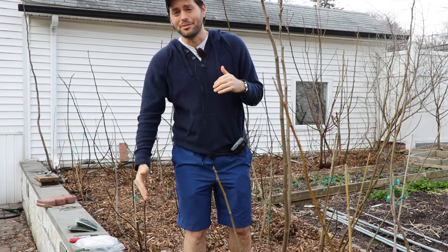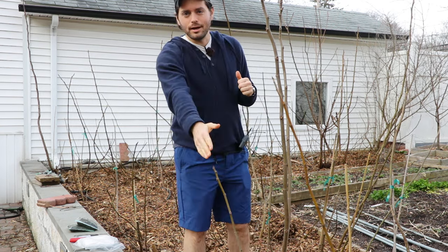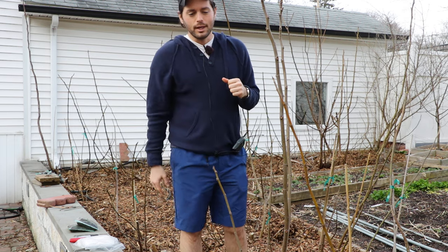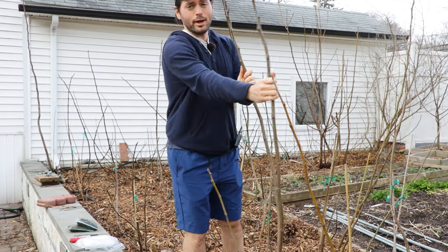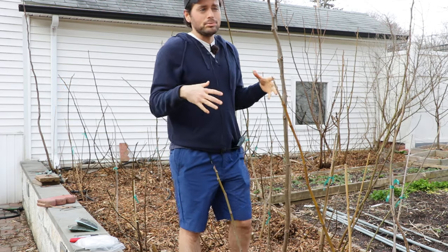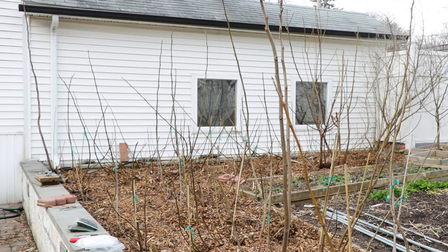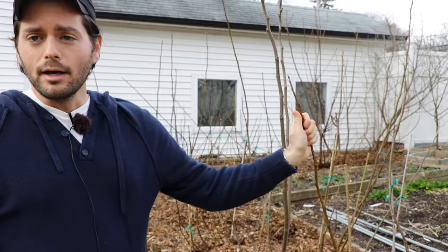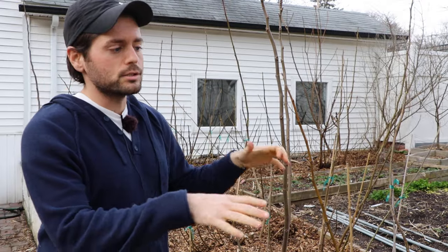I also put fig trees on this concrete railing here — those are the container fig trees. I can't really go too far out to the right because this plot doesn't get enough light as it is. If I'm going to successfully get all of these fig trees to fruit this year and get good fruit set — not just a couple of fruits here and there — I need to make sure that every single tree is spaced properly.